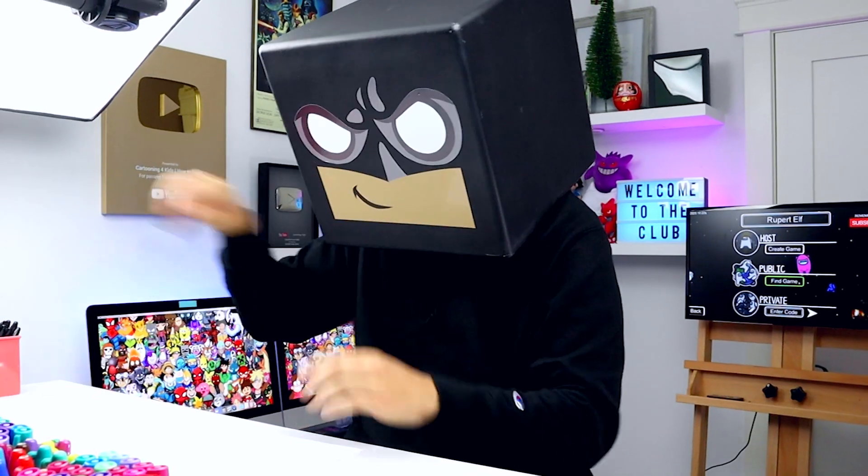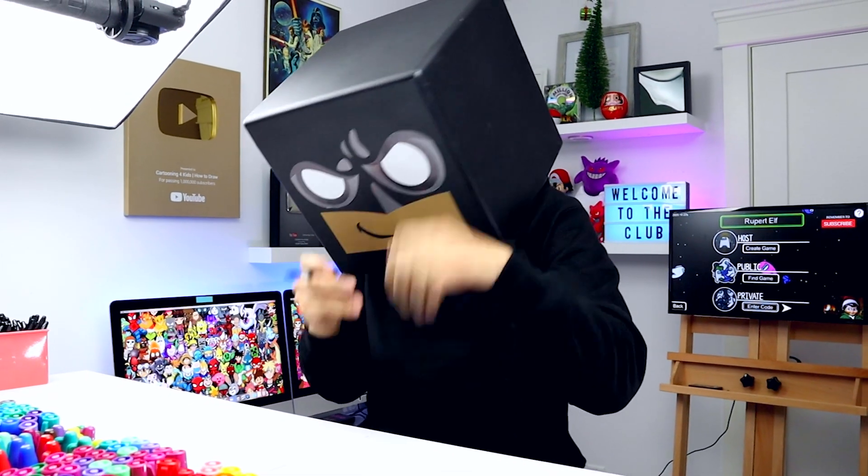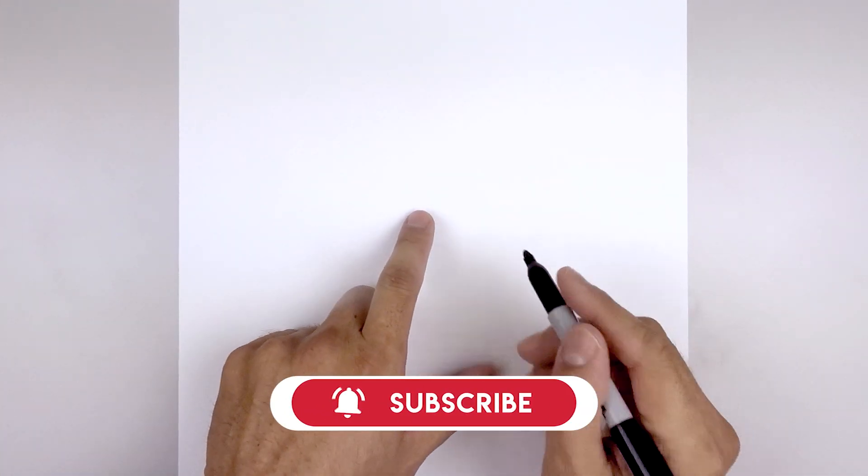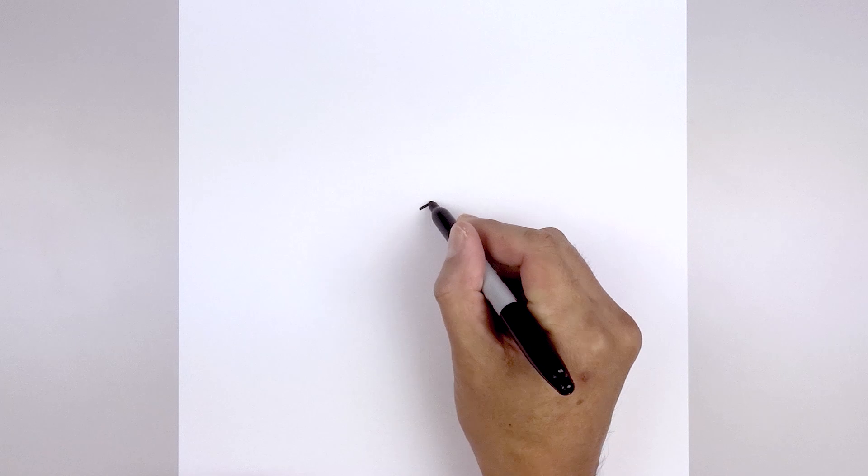What's up everyone and welcome to the club. In today's video we're drawing an elf crewmate from Among Us. Let's get started in the center of our page with the top edge of the visor. We start right in the middle of our page, and we're gonna draw a curve that goes up and we'll just bend that down on the outside.